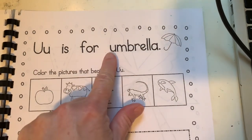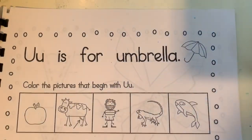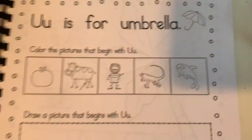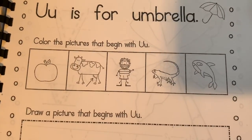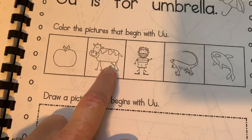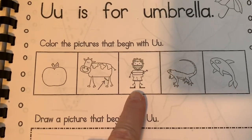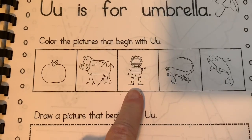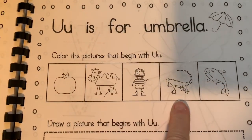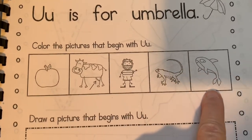It says U is for umbrella. Yep, it's umbrella. The picture matches. Now, color the pictures that begin with U. I'm going to tell you what I think the pictures are and you on your own are going to decide if you think they start with U. Apple, udder — see where the milk comes out of the cow? That's called the udder. That's an umpire, like in baseball. An umpire. Oh, how I miss baseball. Then we have iguana and whale.